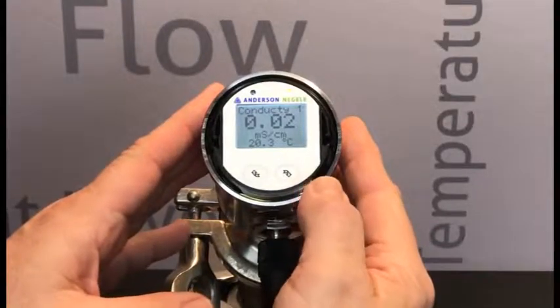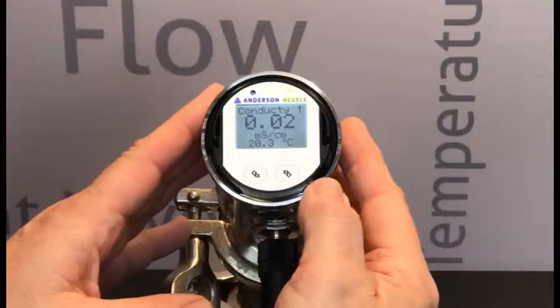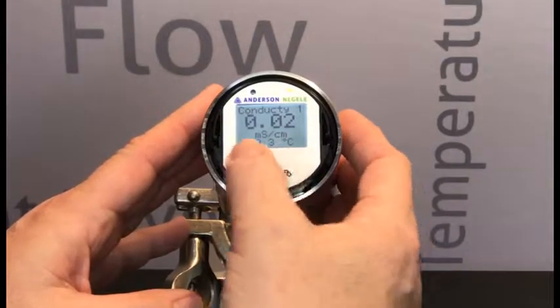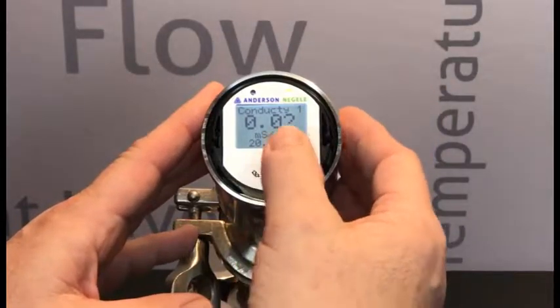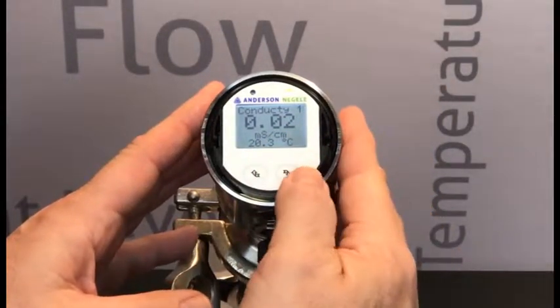Now we're going to change the temperature units of the ILM4. We can see right now this unit is displaying in degrees centigrade. If we wanted to change that to degrees Fahrenheit, we're going to take you through that.